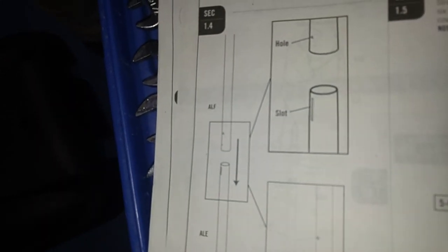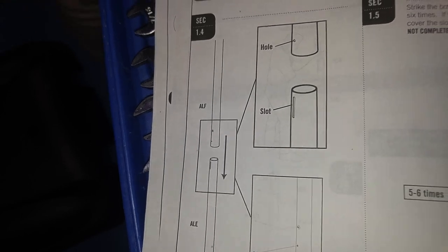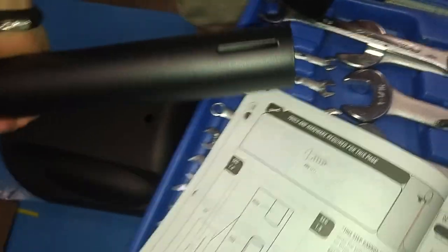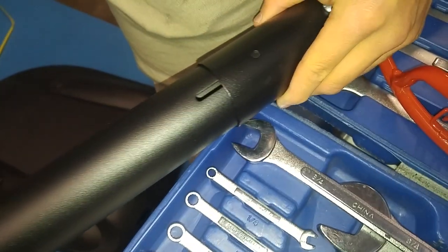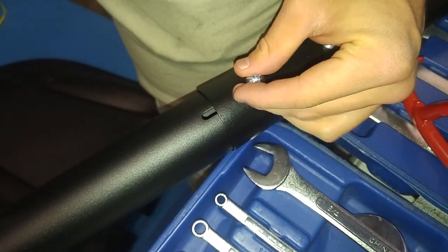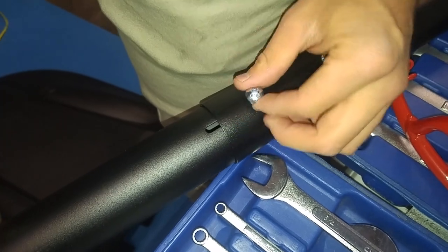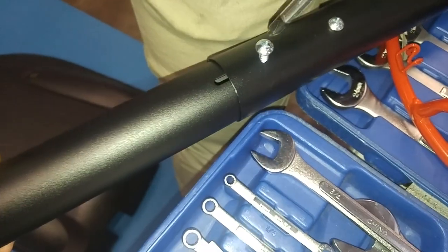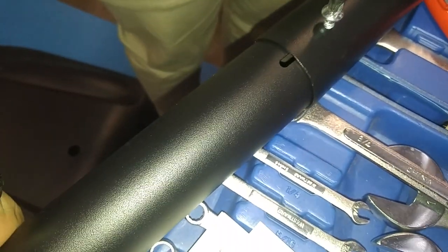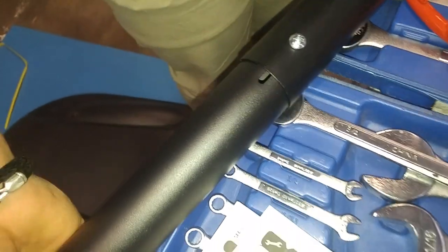Step 1.4 is attaching the bottom pole to the middle pole using a screw to make sure they line up. This screw ensures that when you're seating the poles together they don't twist and misalign — it's basically just an alignment screw. That slot showing is a sign that the poles have not been fully seated together yet, so we're going to bang these together using a block of wood or cardboard.